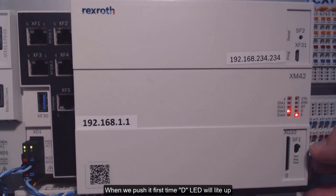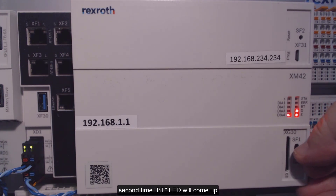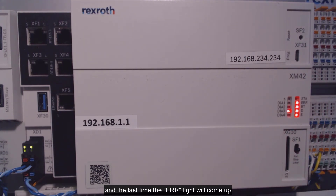When we push it the first time, the D LED will light up. The second time, the BT LED will come up. And the last time, the ERR lights will come up.